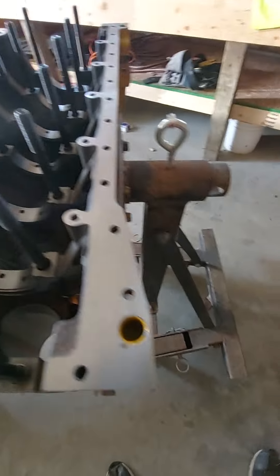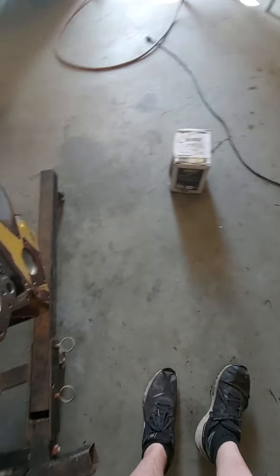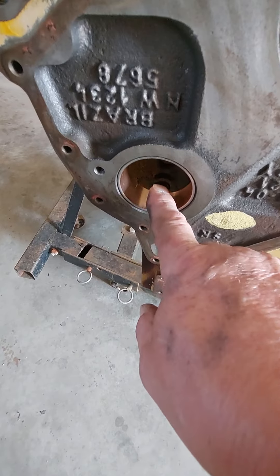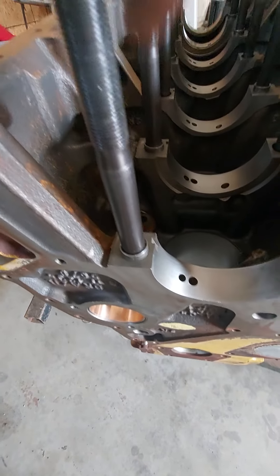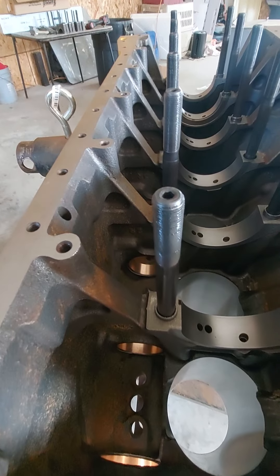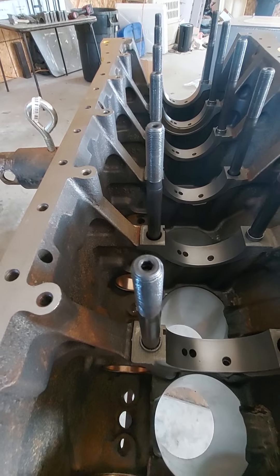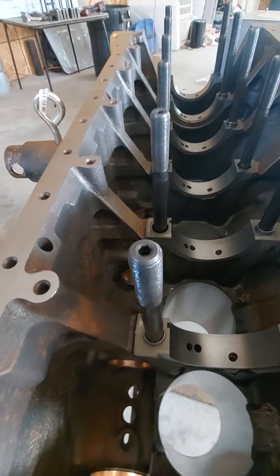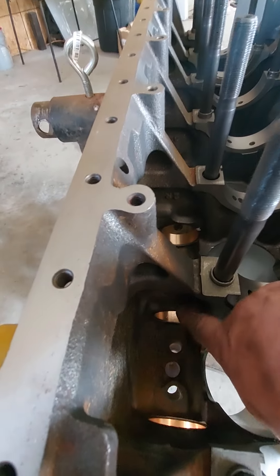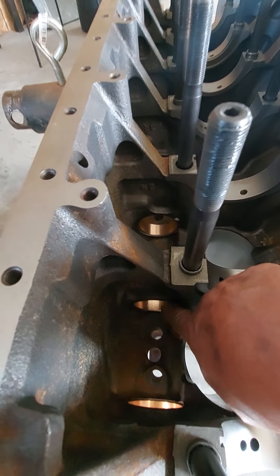Another thing about a Cummins — normally Cummins has just this one cam bearing right here in the front, and the rest of the journals all the way through do not have bearings. They just run steel on steel. If you run a built steel cam, you cannot run cast to steel — you've got to have these bearings in them.